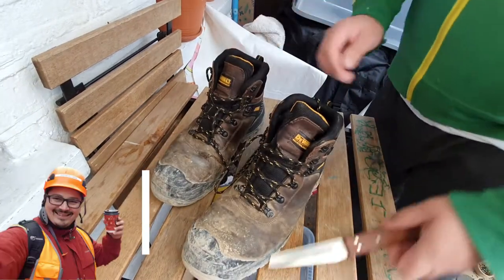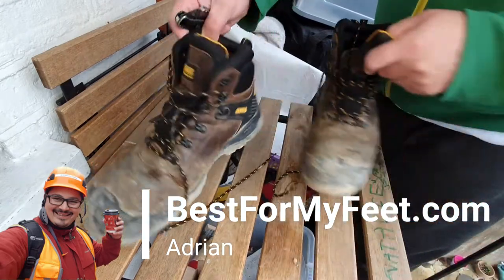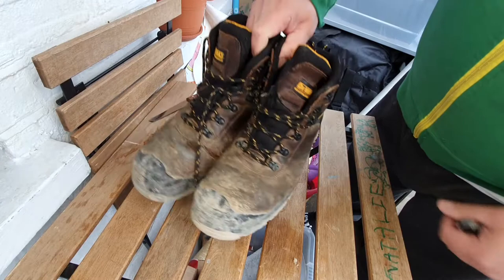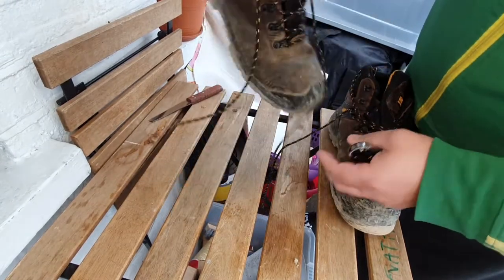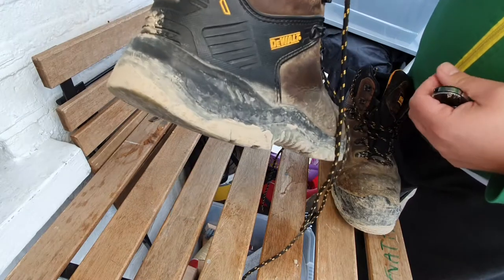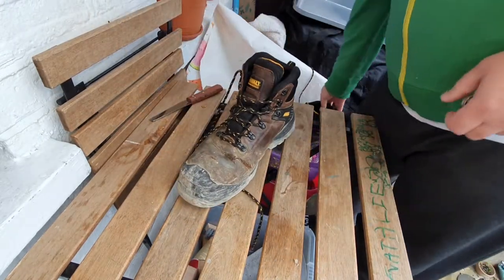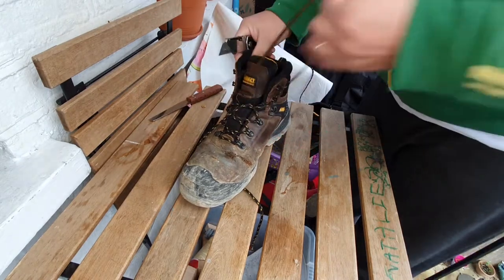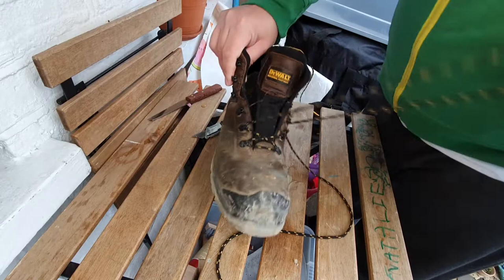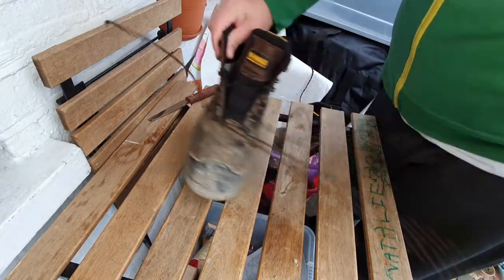Hey, how you doing? Adrian here from best4myfit.com. Welcome to this video in which we're going to cut my Dewalt Newark steel toe boots. Maybe Dewalt are not the best choice, or at least not the first choice of footwear when you think about foot safety work boots, but let me tell you that these bad boys come with a lot of good features that you like to see in any work boot.